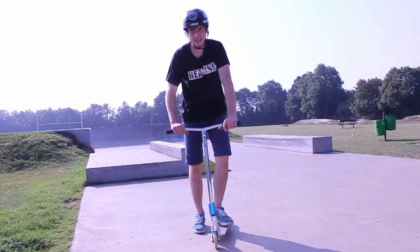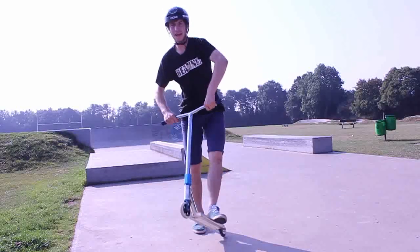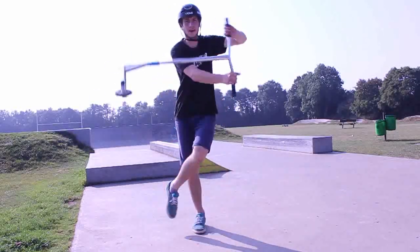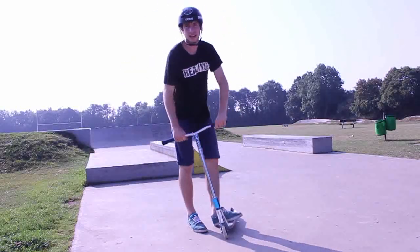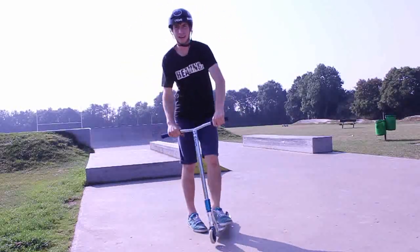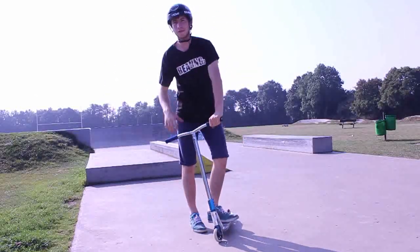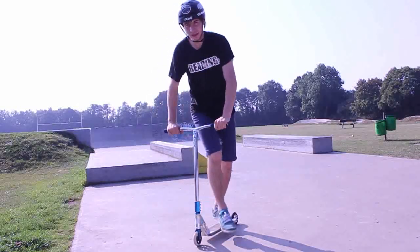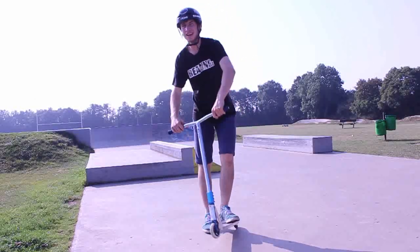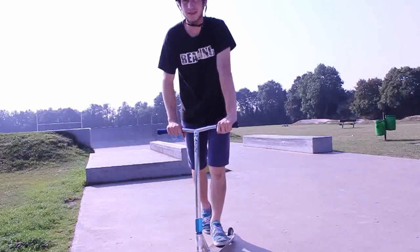Step three: once you've got the buttercup motion down, you want to keep doing it and practicing it flat. You'll probably be a bit slow at first, but once you've got it down just keep practicing it flat and you'll be able to get it quicker and quicker. Just keep doing this — it's like when I first learned to tail whip flat, I kept doing it over and over. Just keep practicing the motion of the buttercup.